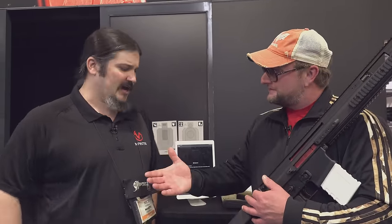Awesome. I really appreciate you taking the time to chat with me here. Guys, we've got a lot more SHOT Show coverage coming, many more things on the way. We'll see you soon. Be good.